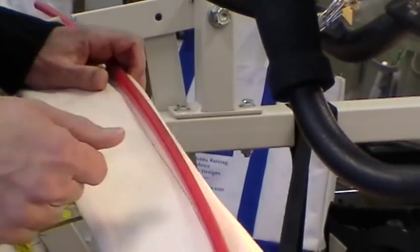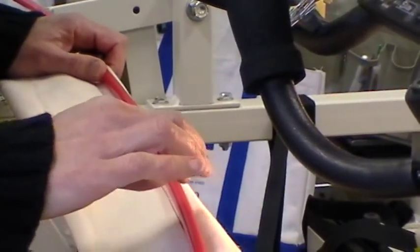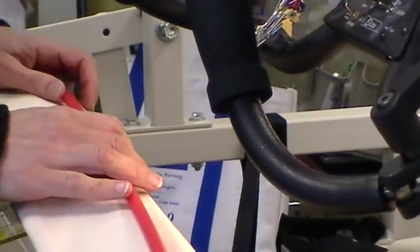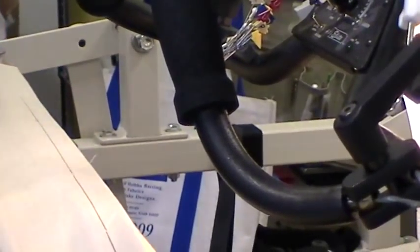When you make your hem, I suggest you don't iron or steam the edge. A lot of these canvases have not been pre-shrunk, so you'll have some shrinkage happen and your square leader won't be square anymore.